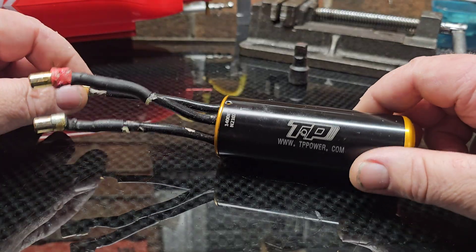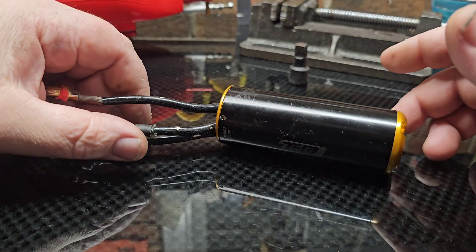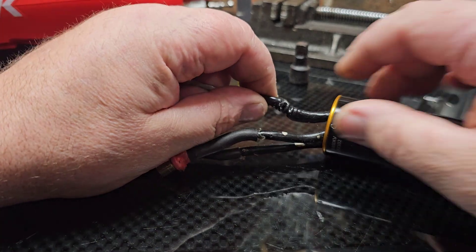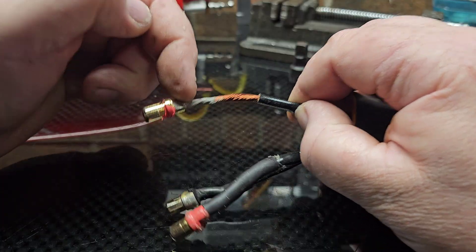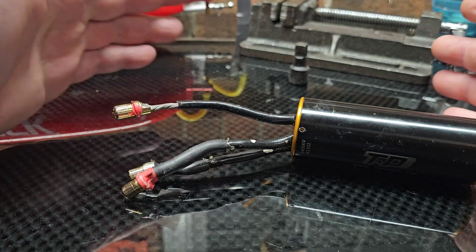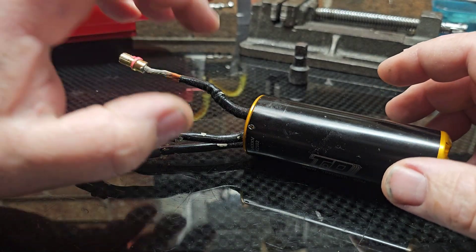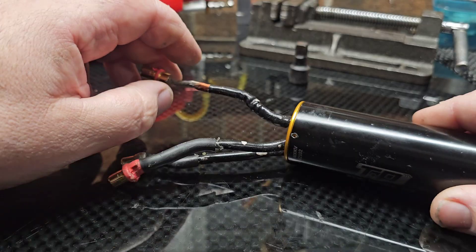Welcome back to Ironclad RC, I'm Big B. Today we're going to have a shop day. I was perusing Facebook yesterday and ran across a post in one of the groups I'm in about a guy that had a motor and could not get the solder to stick to a cut motor wire. He had cut his motor wire short for whatever reason. So I'm going to show you how to get solder to stick to a motor wire that has been cut short or broken.